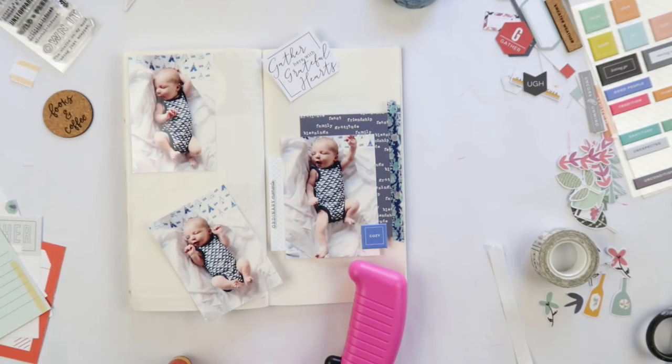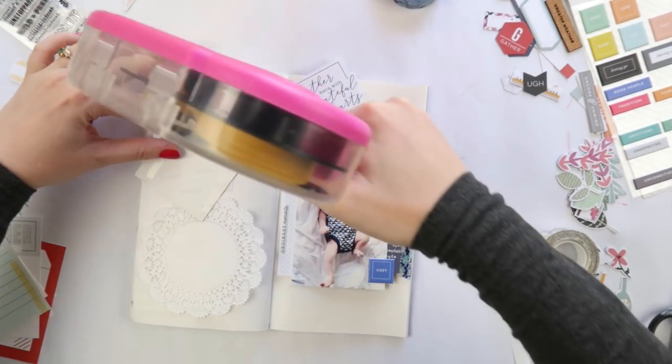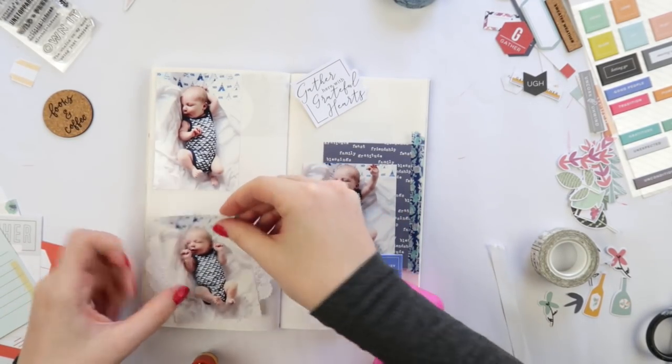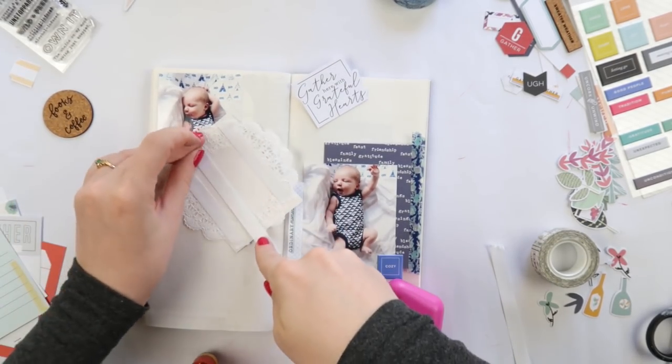Now I'm sticking down my photos. This is my journaling process — I always stick down the photos first, because if you start journaling and then look for a photo to fit the tiny gap you have left, you'll be stuck for hours. Photos down first and then journal around them — it's a lot easier that way.